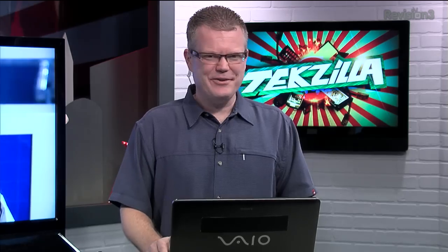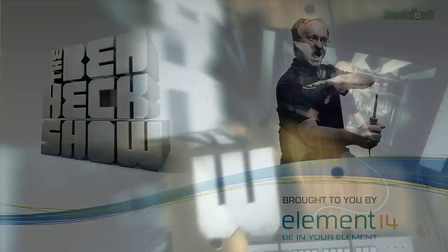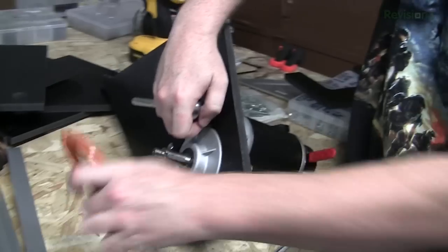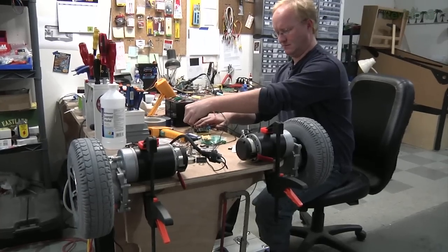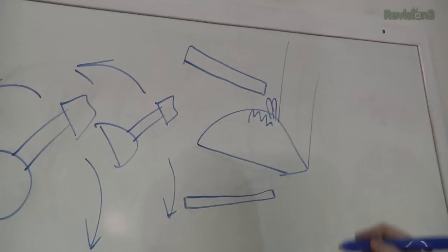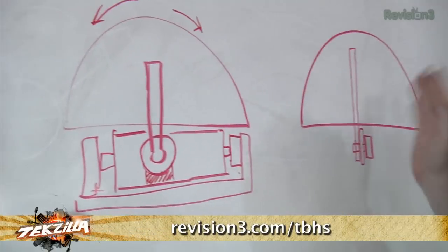Join modding wizard Ben Heck and friends as they build and modify a host of amazing community-inspired creations. In the latest episode of the Ben Heck Show, to help a viewer with a new baby on the way, Ben builds a power drive add-on for his wheelchair with foot controls. Don't forget: if viewers can spot the Ben Heck bobblehead somewhere in the episode, they can register to win an exclusive grand prize. Go to element14.com/tbhs for details, and catch the Ben Heck Show every two weeks at revision3.com/tbhs.